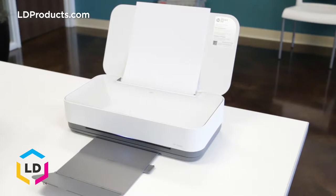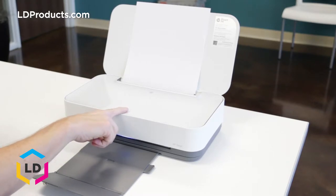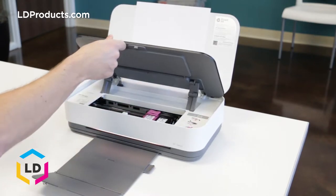Replacing a cartridge in this machine is easy. First thing you want to do is open up the cartridge area by pressing on the indented button on the top of the printer, and that'll lift up the flap.